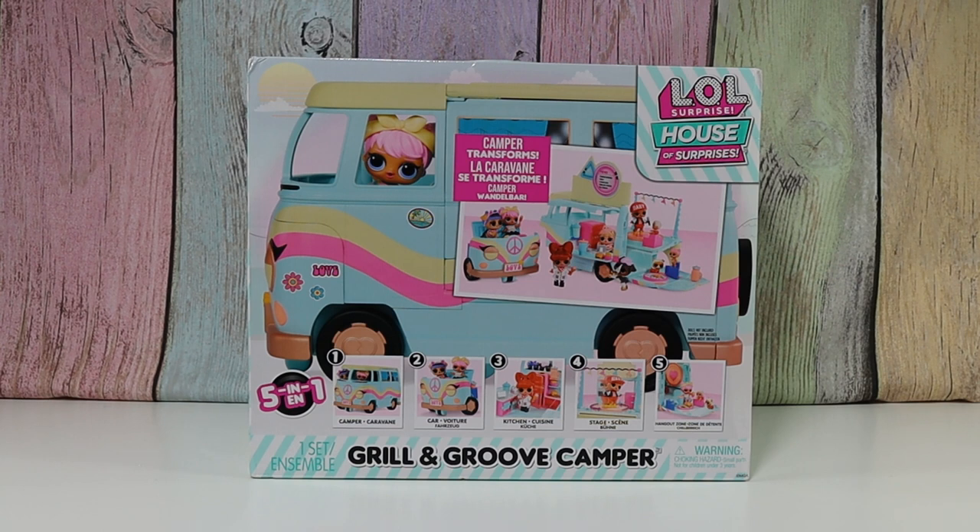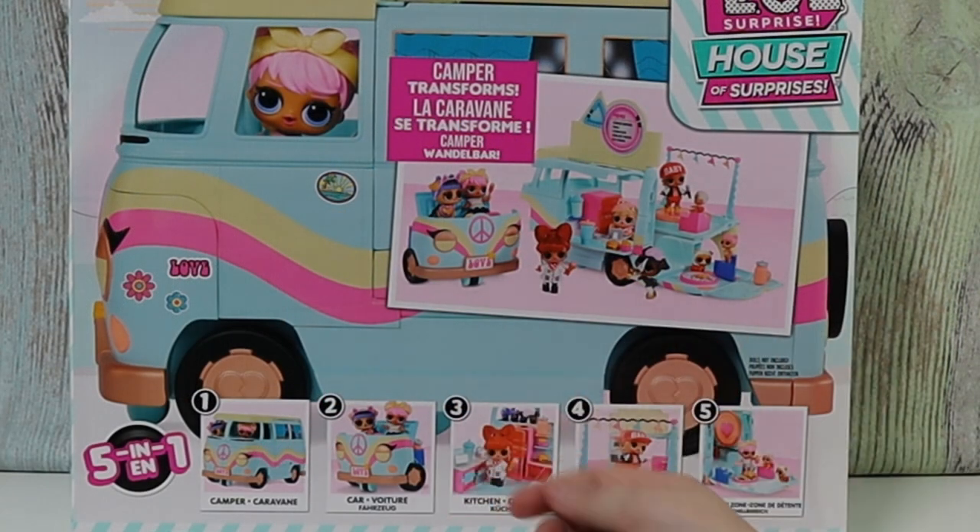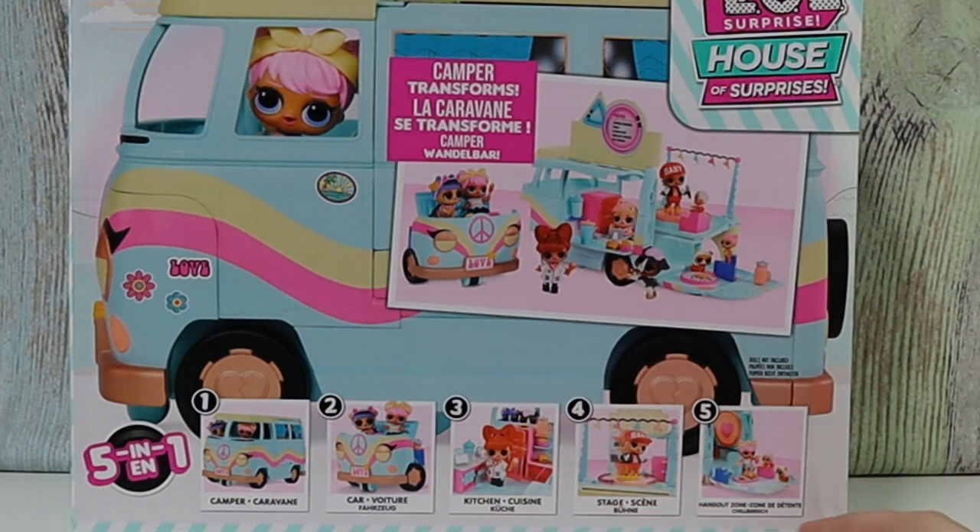So we have the Glamper, and now we have the Camper. We have the Camper, Car, Kitchen, Stage, and Hangout Zone.